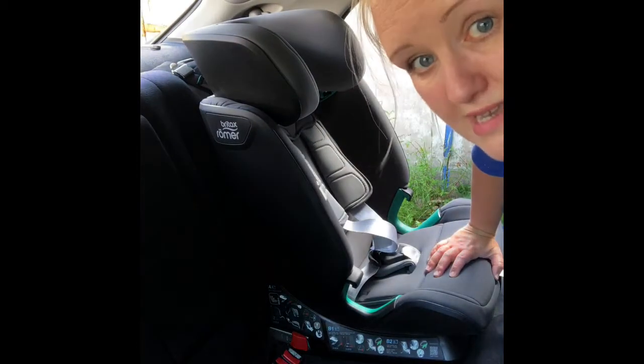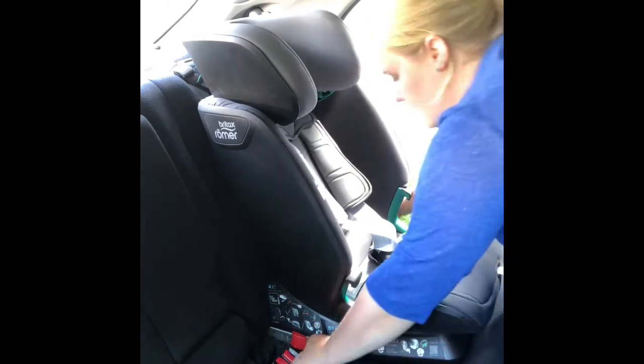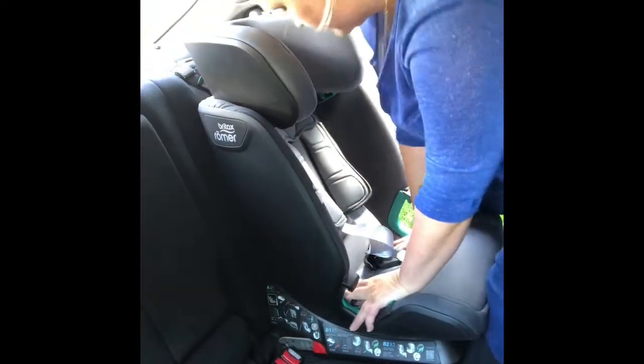I'm going to release the top tether now, as the next thing we're looking at is converting the seat into a high back booster. I'll take the top tether off and take the seat out just so you can get a good view of what I'm doing — though you can convert it with the seat in situ.